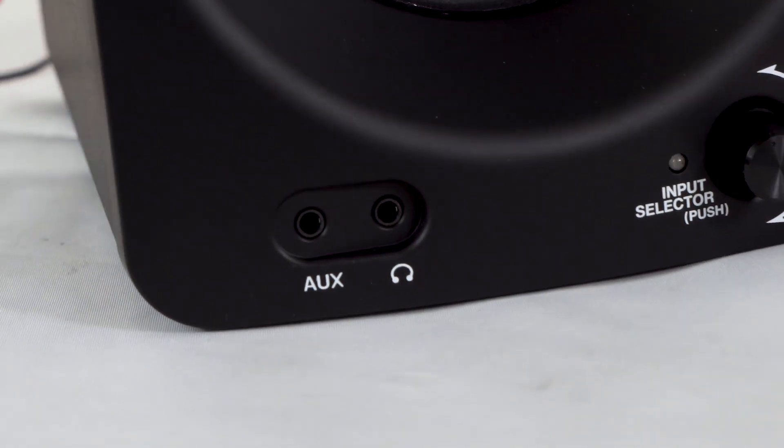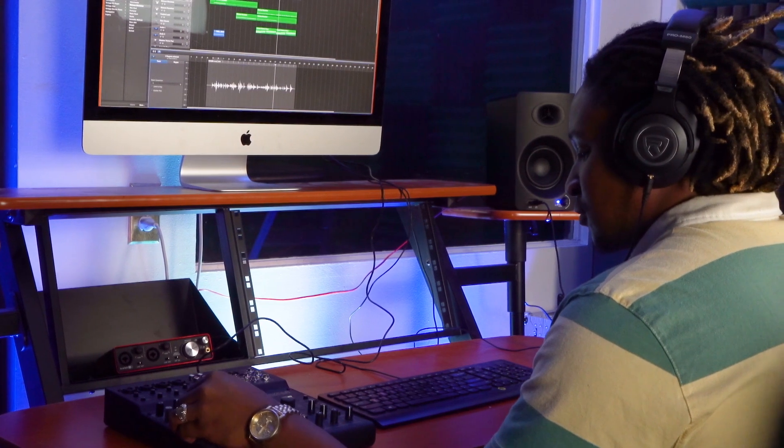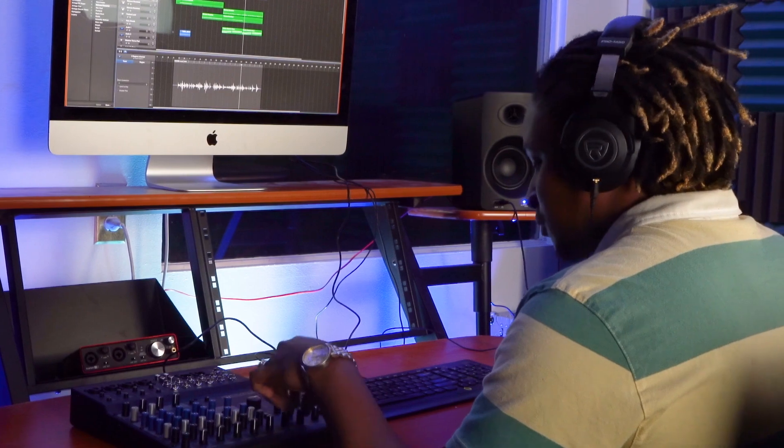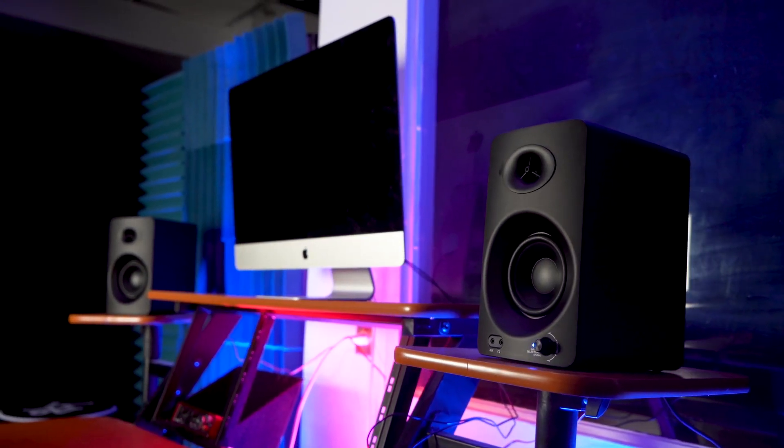There's also a headphone jack on the front of the speaker, so if you want to mix or listen to music in headphones, it will turn off the sound going to the speakers while you have your headphones plugged in. This is great for engineers who like to check out their mixes on studio monitors and headphones frequently.